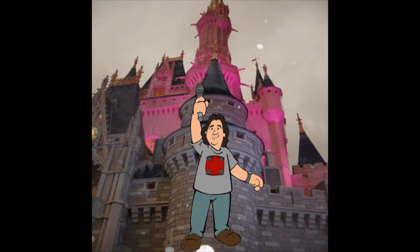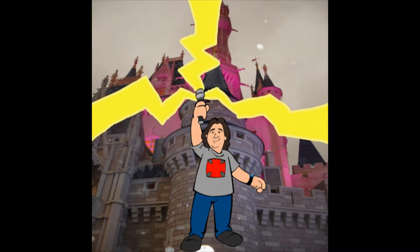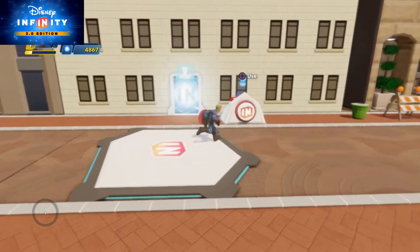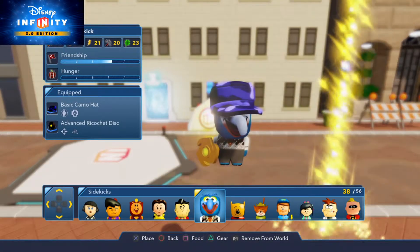By the power of Neverland, I have a podcast! Hey Neverlanders, it's me, Jeremy the Spider-Pan, with you to give you another Disney Infinity 3.0 review.